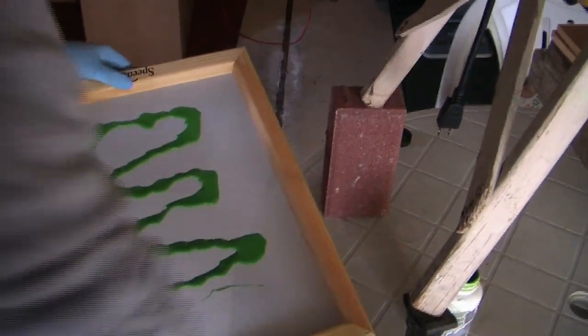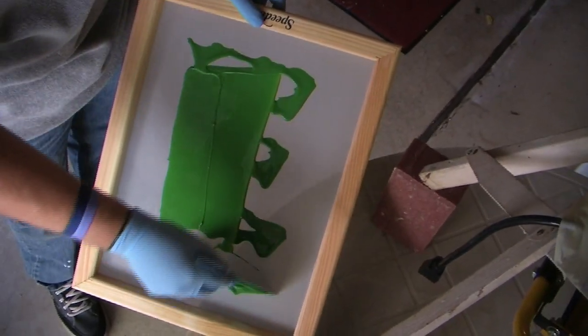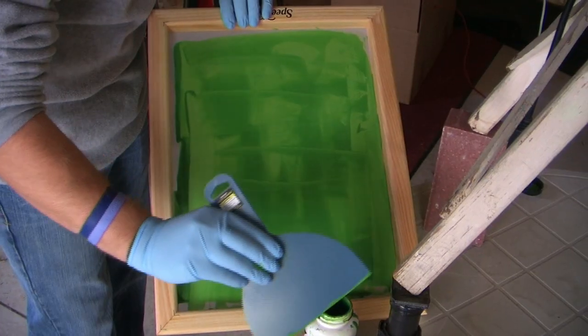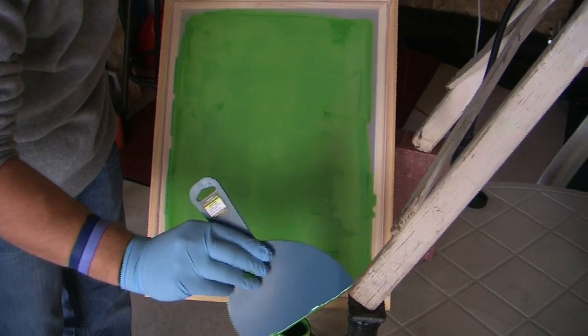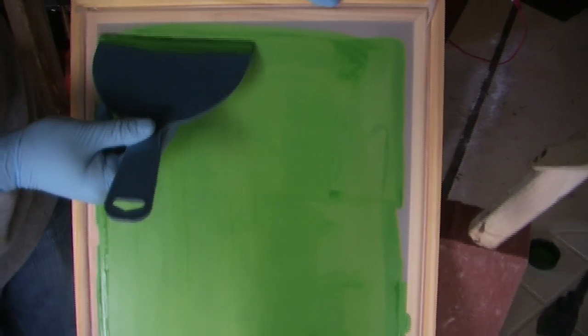Pour some emulsion on the screen and use the squeegee to spread it smoothly. Then flip the screen over and smooth that side as well. You shouldn't need to pour any more on the screen, as the emulsion will push through from the other side. Once coated, any extra emulsion on the screen can be put back in the bottle.